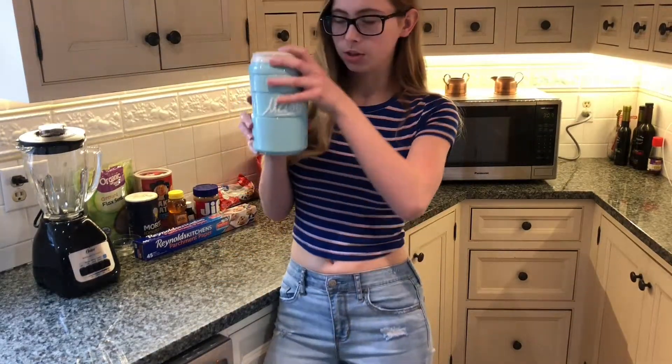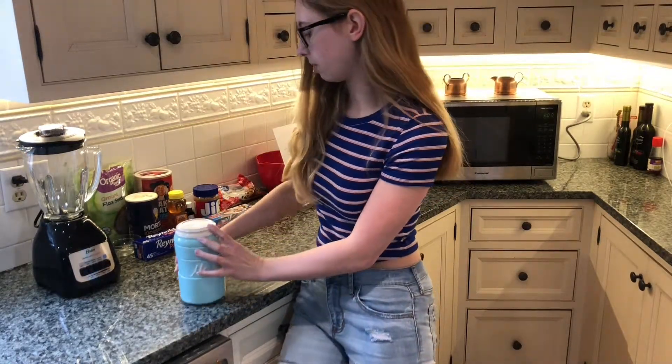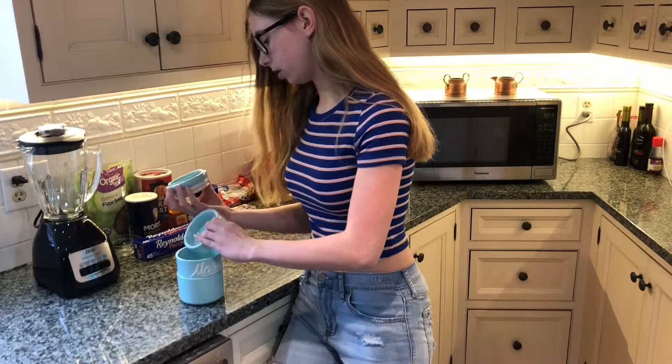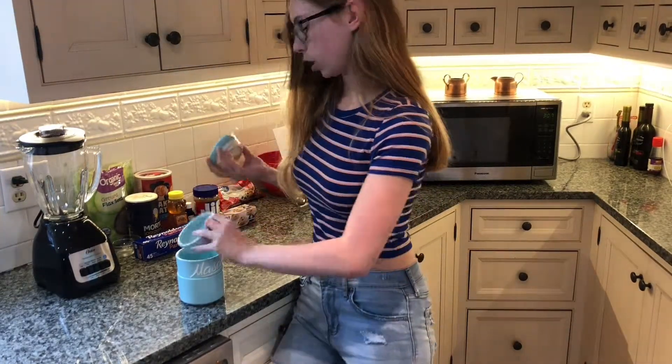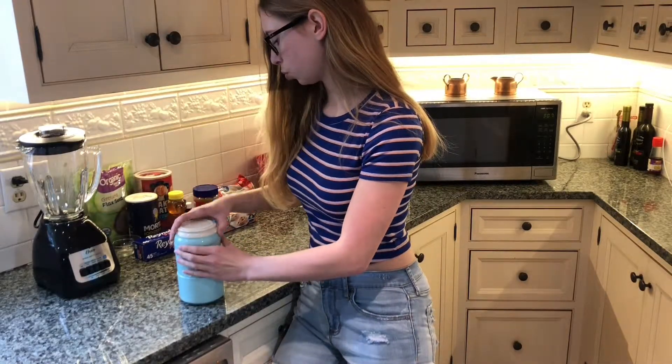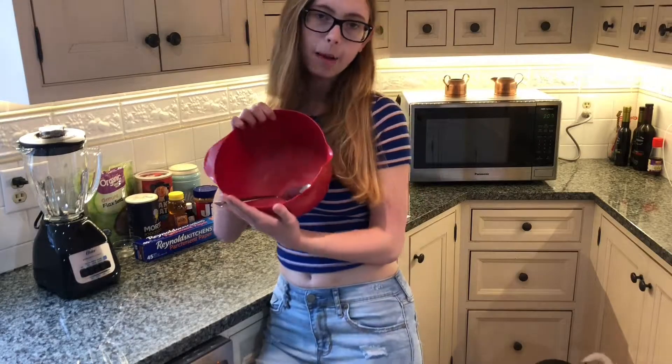And measuring cups. These are really cool — look how cute this is. It looks like a mason jar, and it's light blue, which is my favorite color. This is a quarter, this is a third. That's pretty cool, right? A cookie scoop to form the balls, and a mixing bowl.